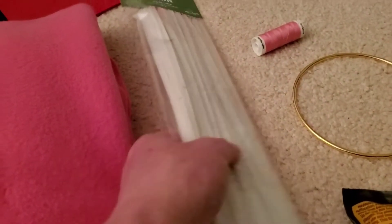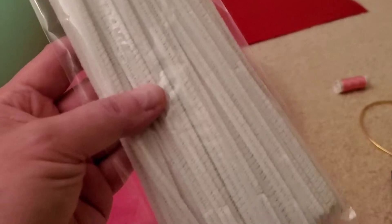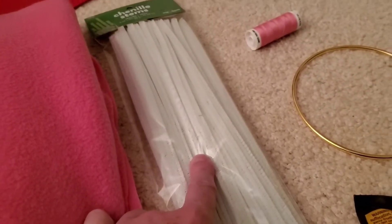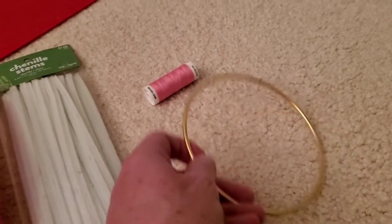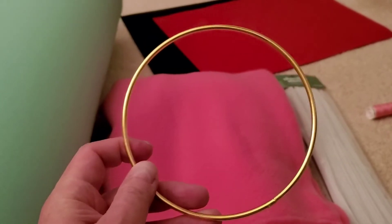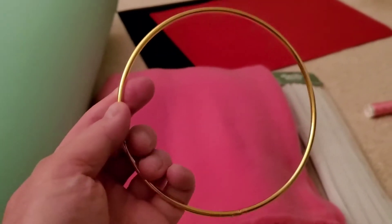Over here we have some pipe cleaners. I only needed one but of course you have to buy a whole package. This is what's going to be used to make the little curly tail. I also got this ring from Joann's Fabrics — this is the size Adam used. He uses it on the bottom of the puppet to give it some stability. It's just a little metal ring.